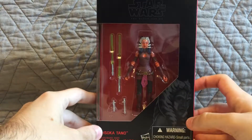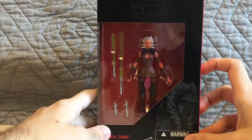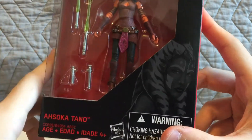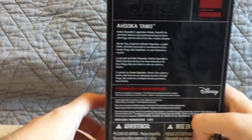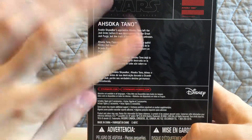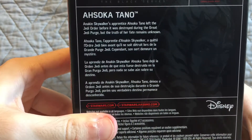It's the three-inch Ahsoka Tano figure, and it does look really cool. The box has a picture of live-action Ahsoka — that's really cool. On the side we've got the name Ahsoka Tano, and on the back there's a big piece of artwork, a picture of Ahsoka — live-action, I guess — and some text. I'll let you pause that so you can read it.